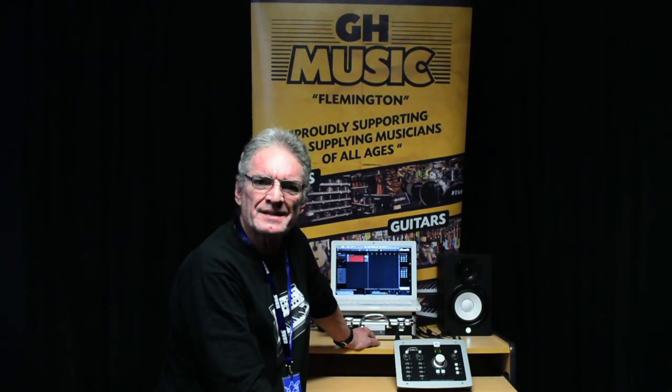So there you have it — that's the ID22 interface. Why don't you come down to GH Music where we have one set up running our in-house system and see just how good quality this interface can really get. We'll speak to you then.